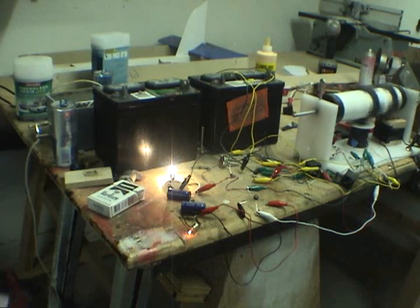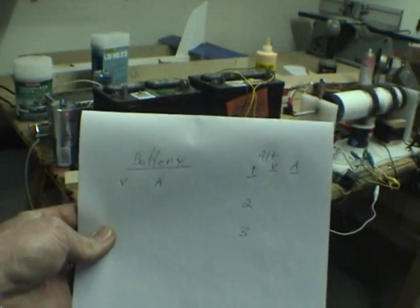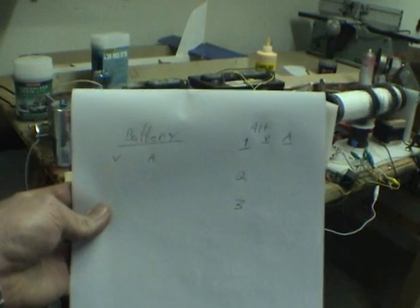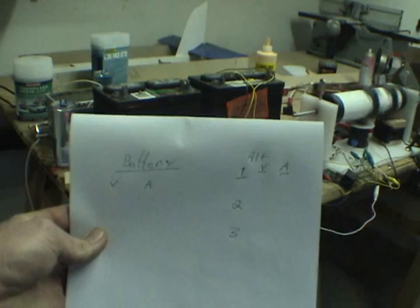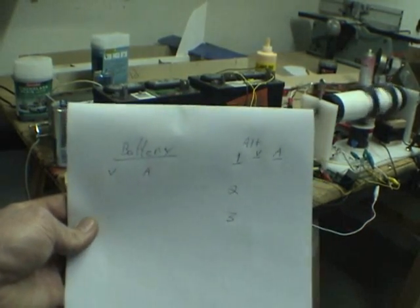Hello everybody. I'm going to go through something here for you. What I'm going to do is write down all the figures. I wanted to do this and then show you, but I figured I might as well do it all at the same time. Hopefully I can get it in 10 minutes here.